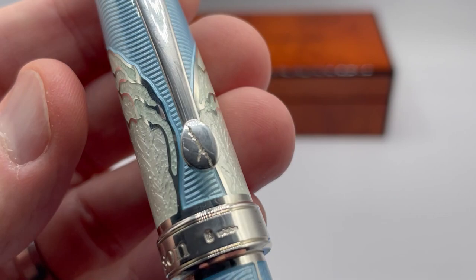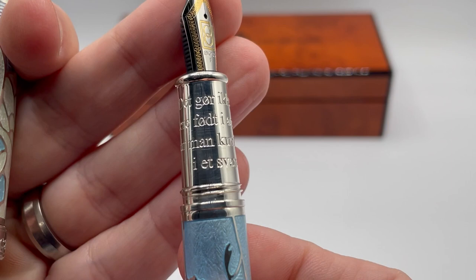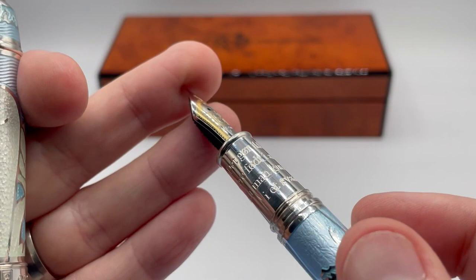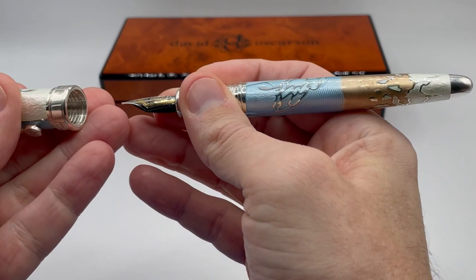The pen weighs 83 grams. Opening up the pen reveals the two-tone 18 karat gold nib with the Ostersen logo. The grip has a quote in Danish from the original Ugly Duckling story. Translated into English, it reads: 'It doesn't matter if you were born in a duck yard so long as you are hatched from a swan's egg.' As is usual, the engravings provide good grip, and also as usual, the pen does not post. It is well balanced and can be cartridge, converter, or eyedropper filled.